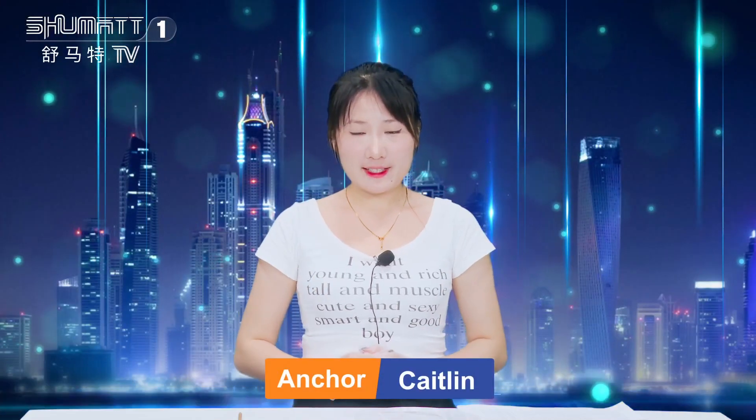Hi everyone, welcome to our channel. This is Katie from Shenzhen Shumato, my data enterprise which engages in production, sales, and service of NG fuel systems. We've been doing this for more than 10 years.